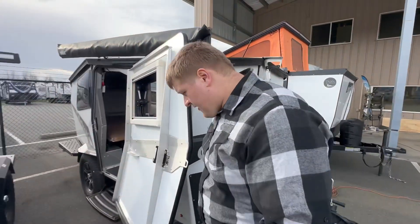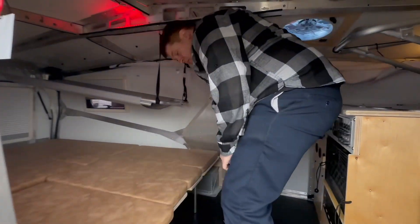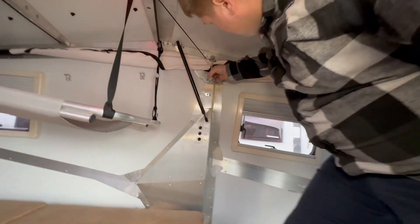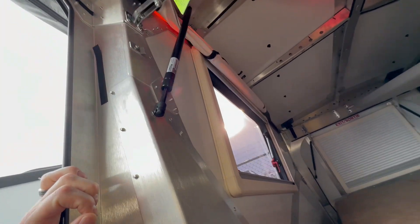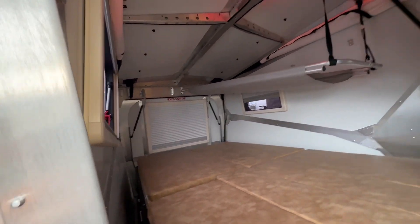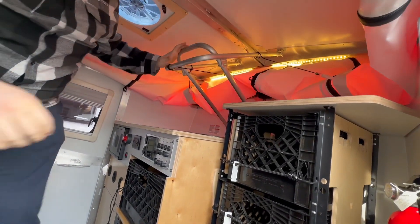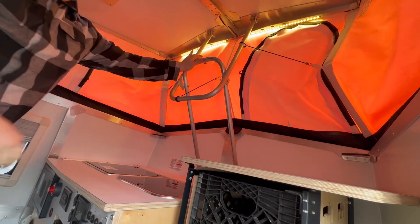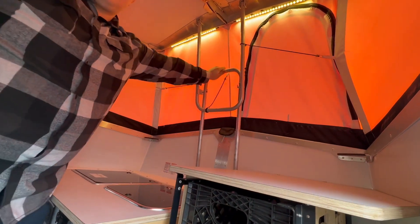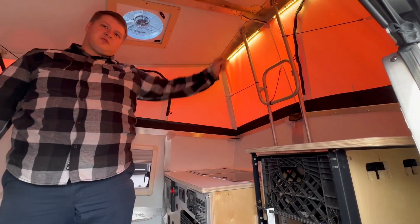Then go inside, push on this little button right there, unhook that, and then same on this side right here. You'll start to hear it release. You have to pull it down just a little bit to get it unhooked. And then it has these nice little bars right here to help. Very simple and easy — you can see I did it with one hand. Anybody can do that.